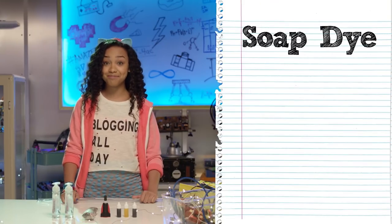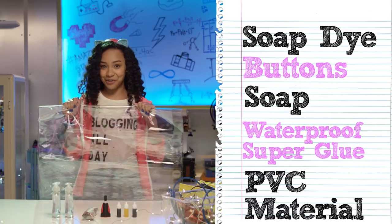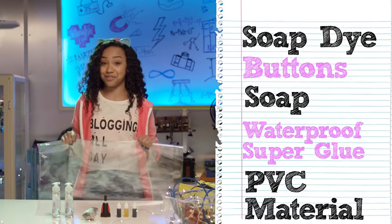We're gonna need soap dye, buttons, soap, waterproof super glue, and the star of the show — this PVC material. You can find all of this at your local craft store.